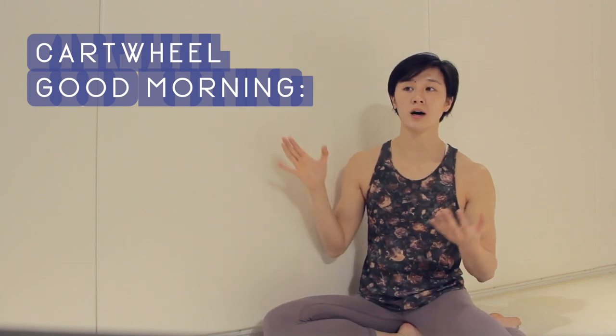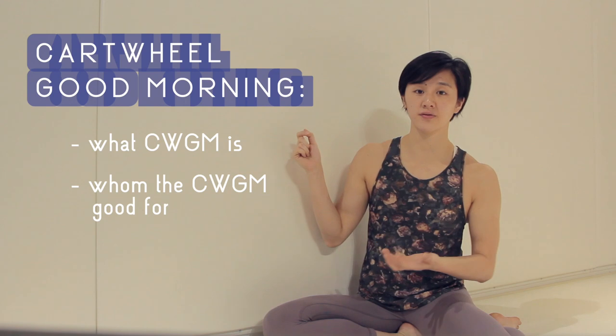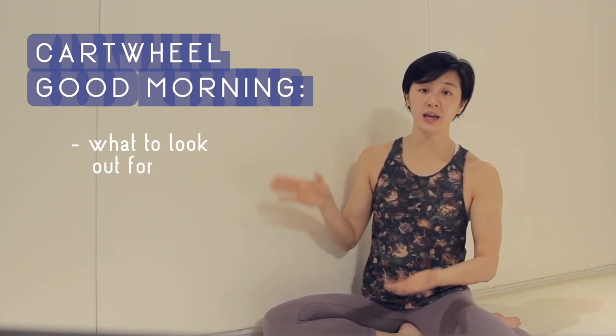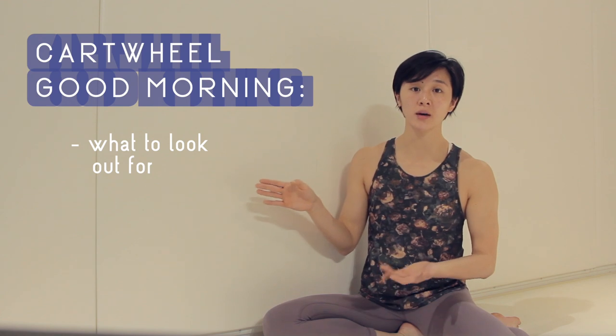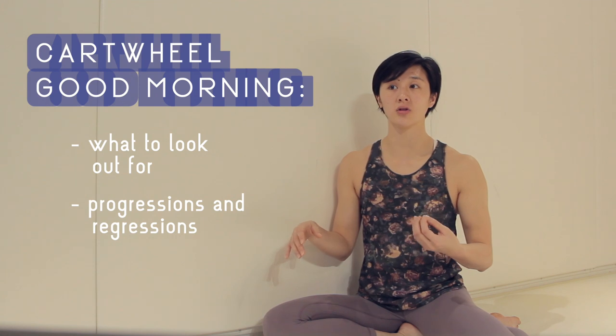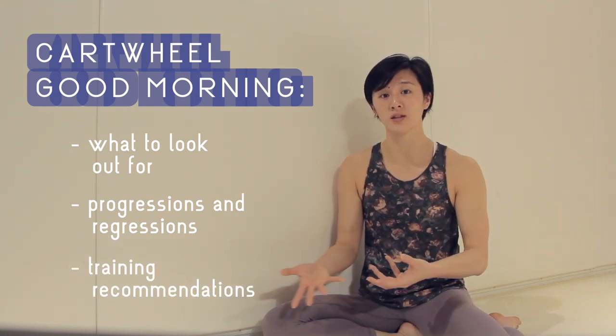Today we'll be talking about what exactly the Cartwheel Good Morning is, who it's for, why we do it the way that we do it, what are some things to look out for, possible progressions and regressions, as well as our recommended training dosage in order to improve in this movement.